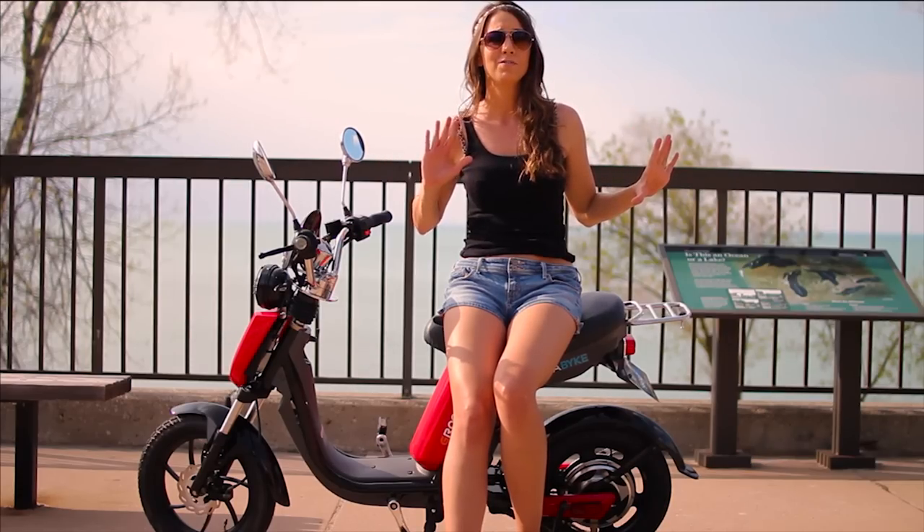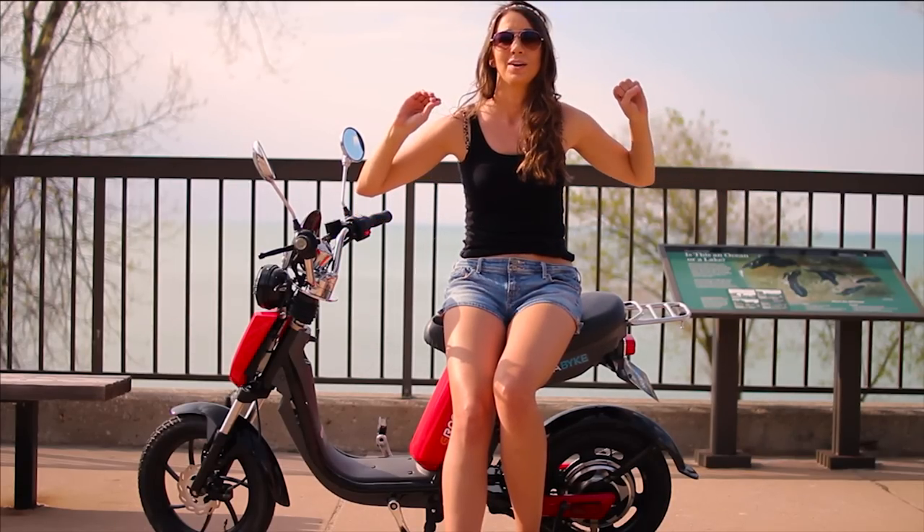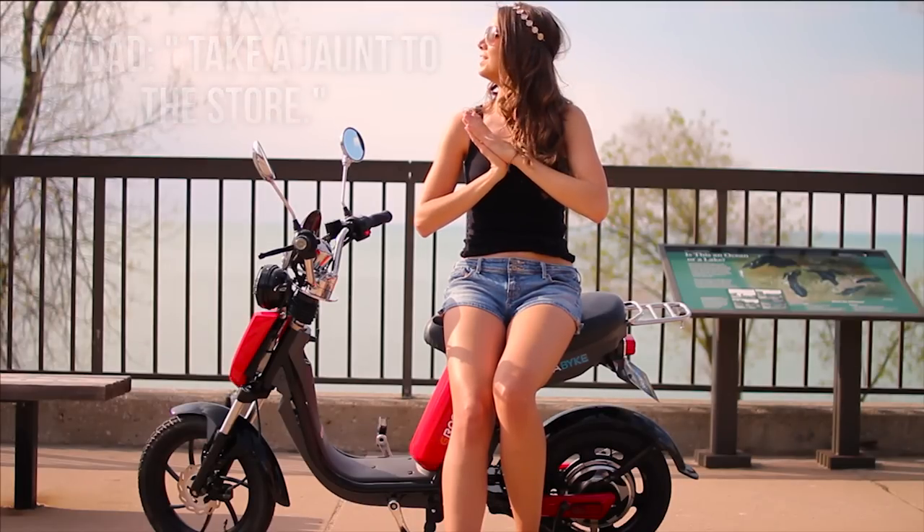It is literally the perfect bike for the summertime, so if you just want to cruise around the beach or take a jaunt to the store. Take a jaunt? A jaunt? This is jaunt.